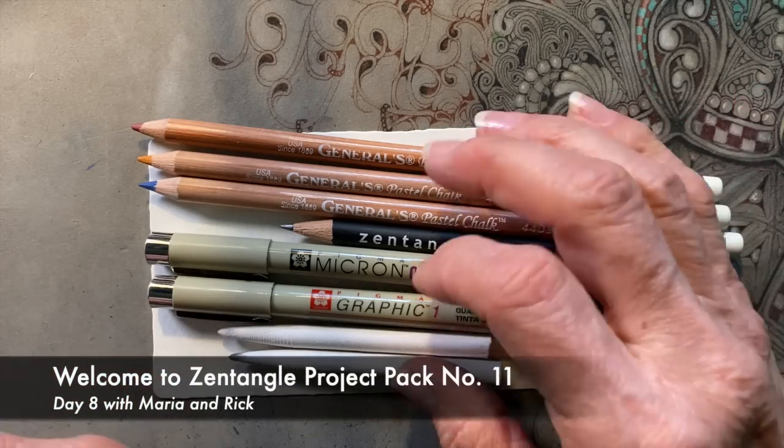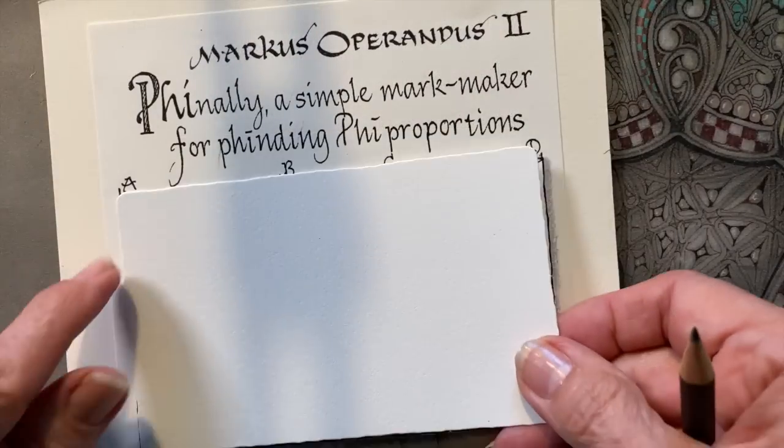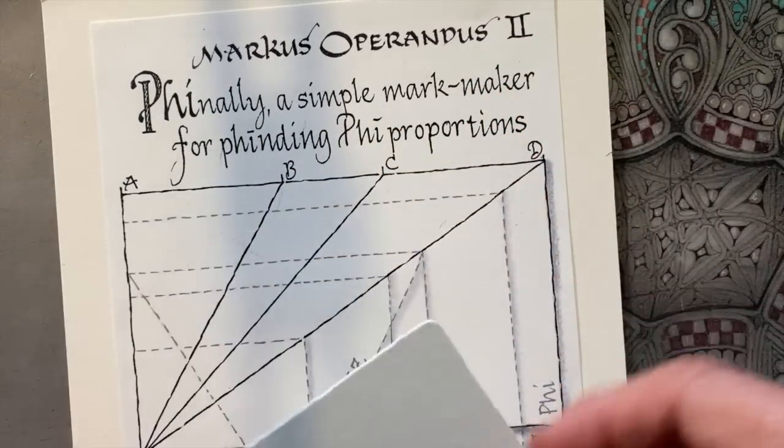Welcome to our last day of Zentangle Project Pack number 11. My name is Rick. I'm Maria, and I'm going to use our Marcus Operandus and prepare the tile.